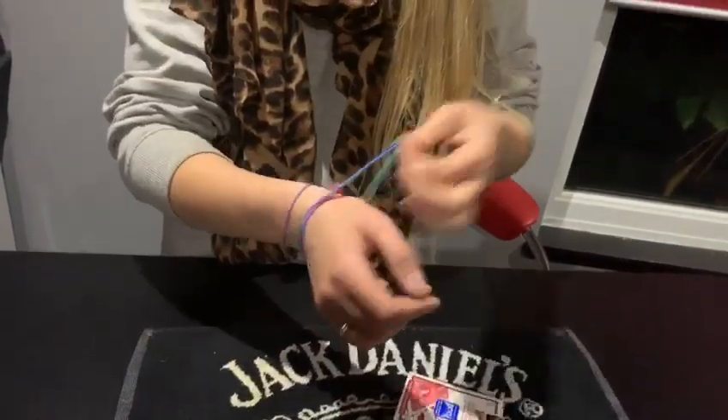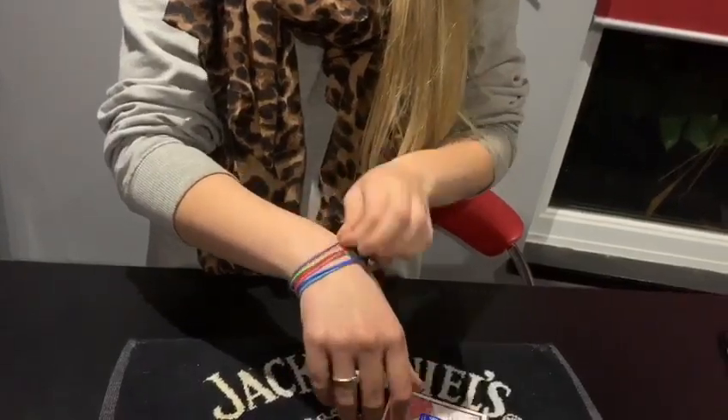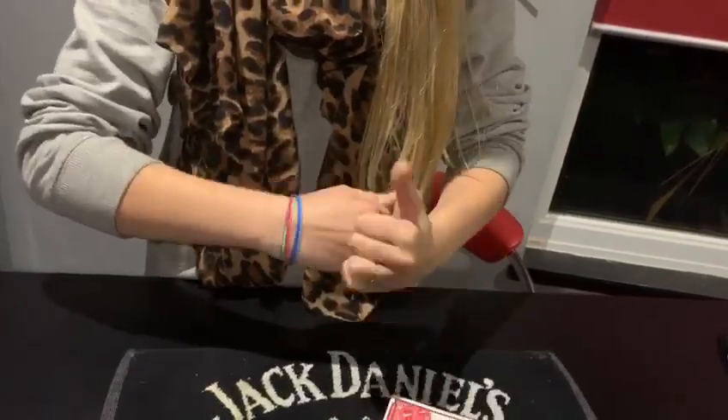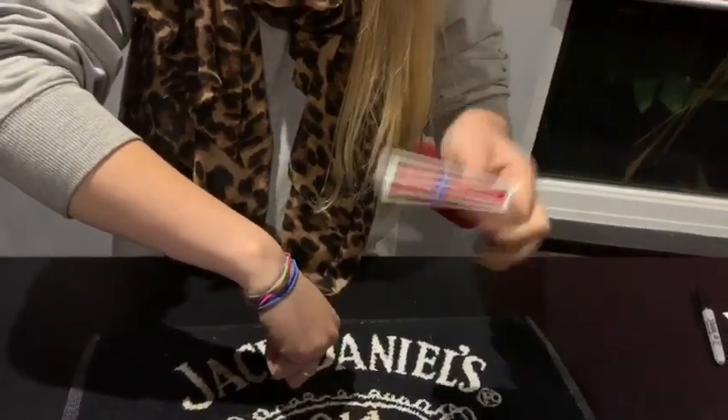Are you ready for this? I'm ready. I'm sitting on the edge of my seat. I've got a deck of cards and some elastic bands. Which colour do you want to use? Purple. Awesome. I'm going to wrap it around my fist like this. Watch the band, watch the deck of cards.